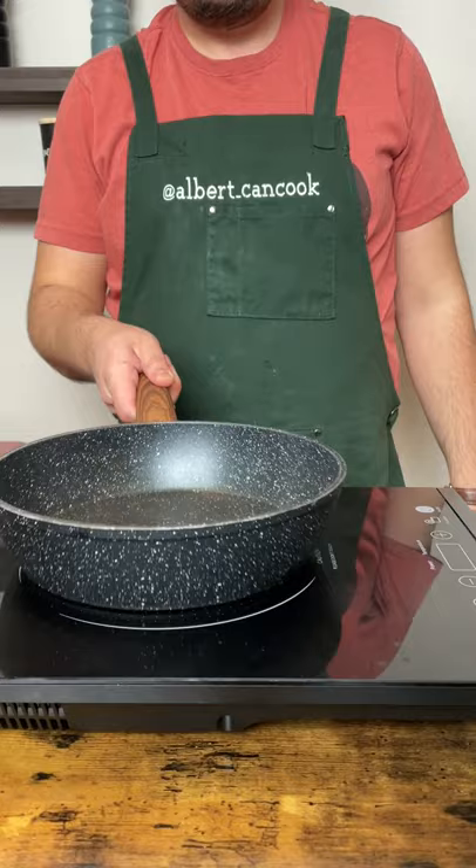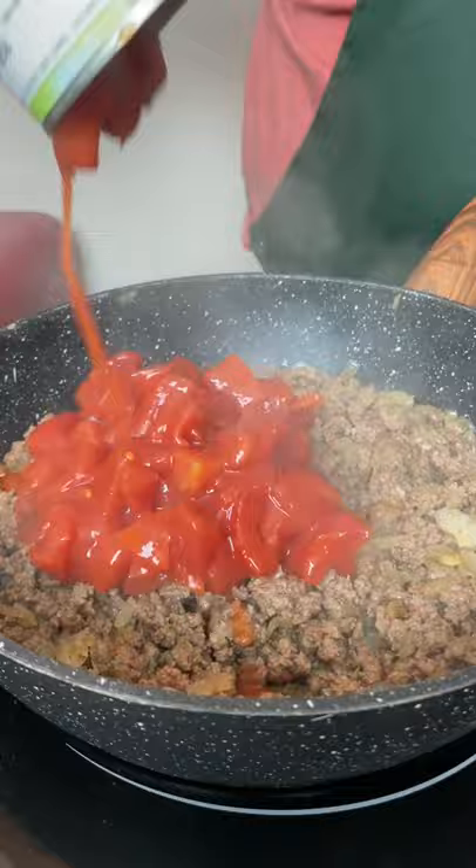In a medium-heat pan add cauliflower and onion, cook for 5 minutes. Add beef and cook until brown. Then add tomatoes and parsley.